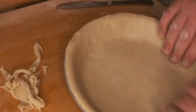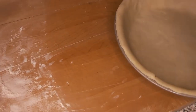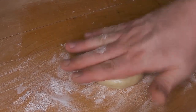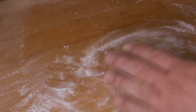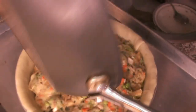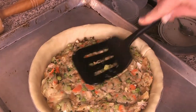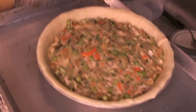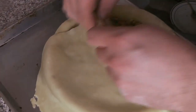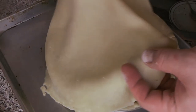Our pie crust base is ready. This recipe does not require blind baking — we're just going to roll out the top crust and add the filling. Despite all the veggies, it's not a very liquidy filling as you can see; it's quite dry. The pie crust base is going to cook all the way through, get nice and crispy underneath, without needing to dock or blind bake it. Now we're going to add our lid.